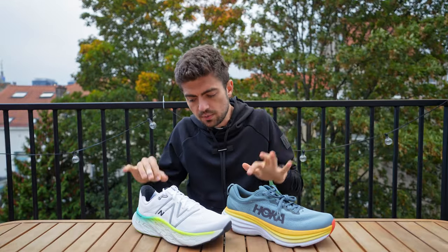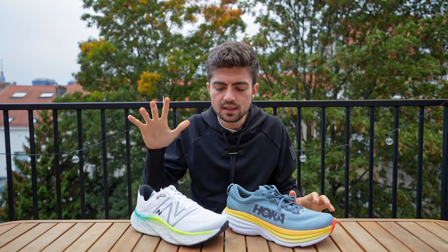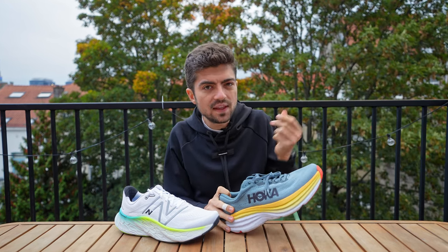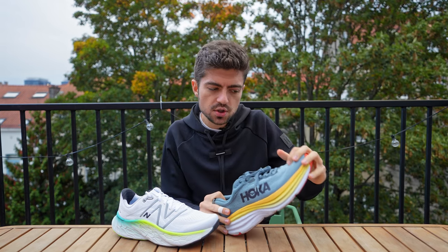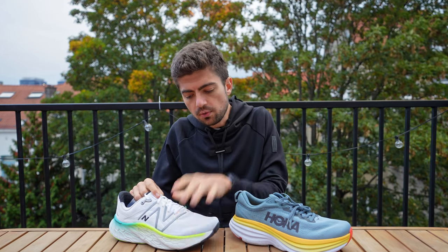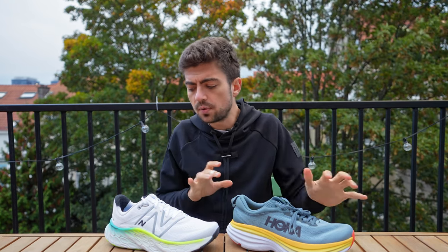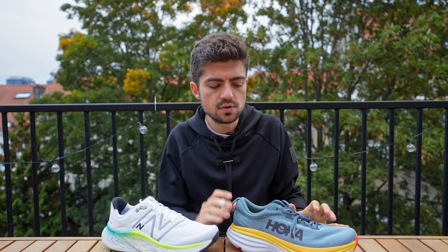Both insoles are removable if you want to put in your own orthotics, and the shoes should be available in wide sizes — two good options if you have wide feet. In the forefoot, I prefer the Bondi's upper, which is thinner. That jacquard-type mesh is more pliable but still structured, so it doesn't collapse on top of your feet. Nothing is wrong with the More's upper, but the Hoka one is slightly more breathable, slightly thinner, and slightly more pleasant against your feet. The two uppers are similar overall, but the Bondi gets the edge here.